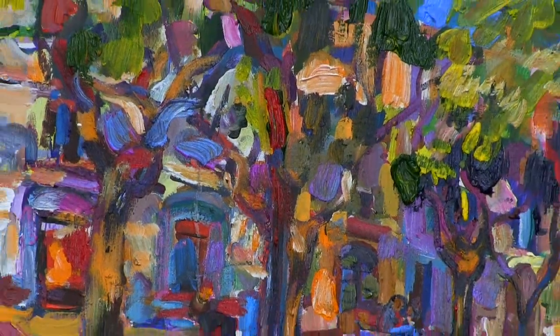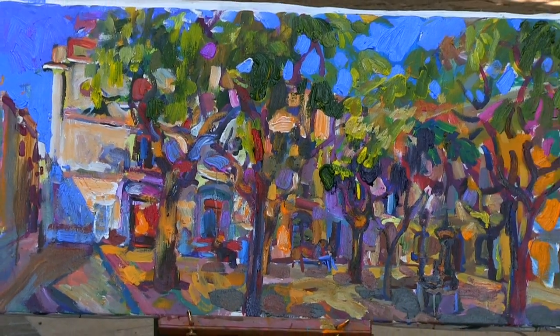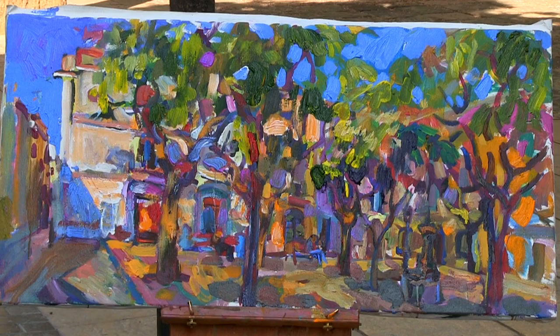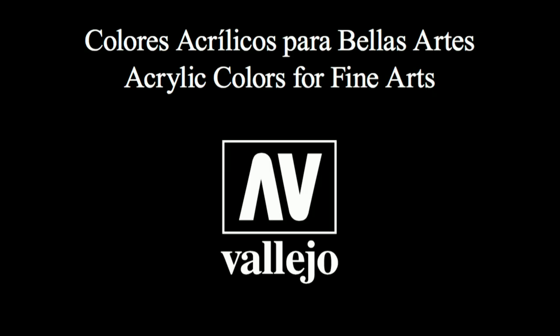Thank you very much for watching this little story about my favorite paints. This has been a very fruitful and enjoyable experience. Thank you, Vallejo products and Artispaints.